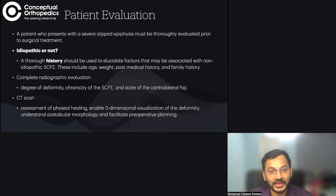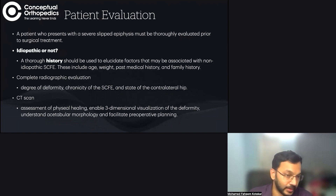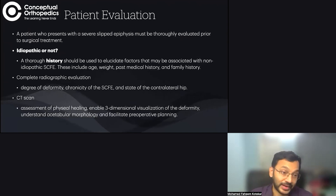Before operating, we need a thorough evaluation. If it is a non-idiopathic cause of SCFE — such as hyperparathyroidism or renal rickets — something that can be reversed, it is always better to reverse the problem first, as it helps with physeal healing. A thorough history should elicit factors associated with non-idiopathic SCFE, including age, weight, past medical history, and family history. Obesity, hypothyroidism, growth hormone deficiency, and growth hormone excess are all risk factors for SCFE.